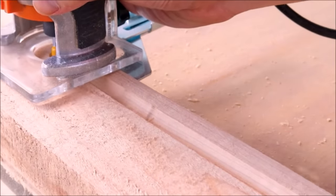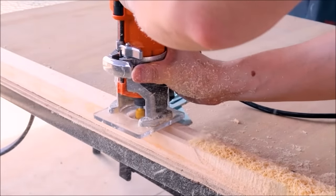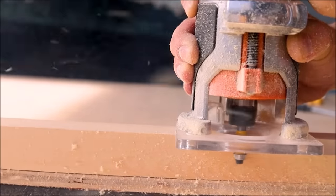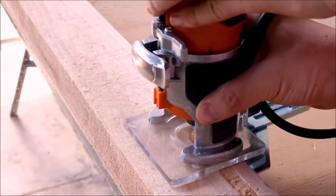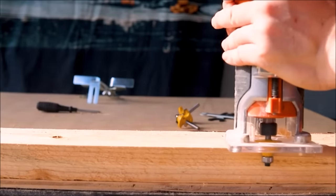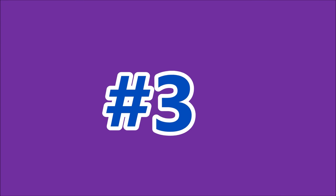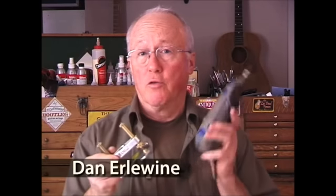The universal one-quarter-inch shank perfectly fits most handheld or table routers. These router bits are great for woods and fit the Dremel tool and the Fordham tool. We designed the precision router base to fit the Dremel tool and the Fordham tool.